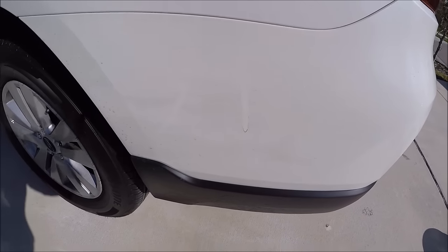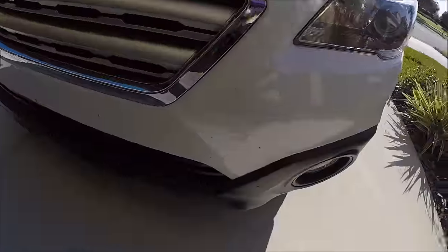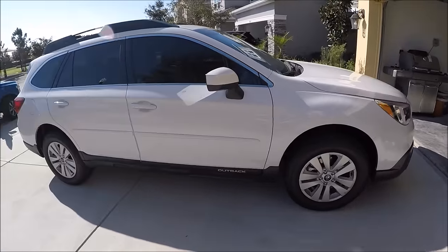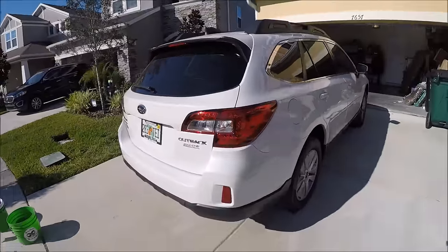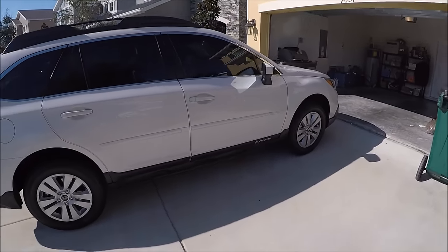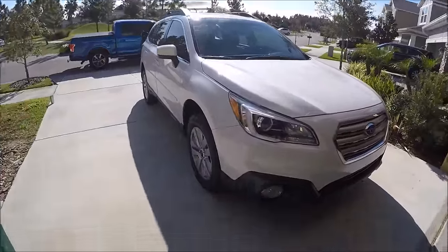So wash, clay bar first. Just wanted to show you what it looked like prior to me doing anything. I'm not polishing this thing because I just don't feel it's really needed in this particular situation because of the color and the pearl in it. I don't know that I could add any more real gloss — I think with the Infinite Force Field application, that's where the extra gloss is going to be really shining.